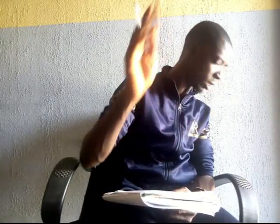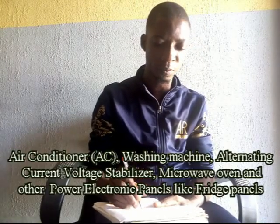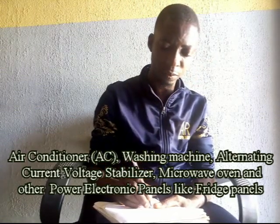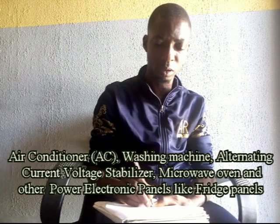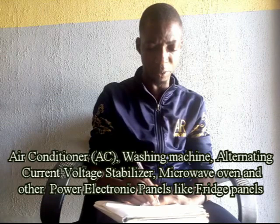Welcome back. In this video clip we will be doing local repairs on AC panels, washing machines, stabilizers, microwave, and fridge panels.